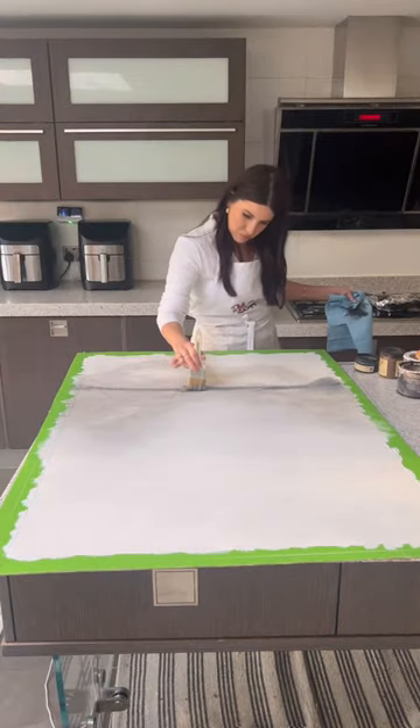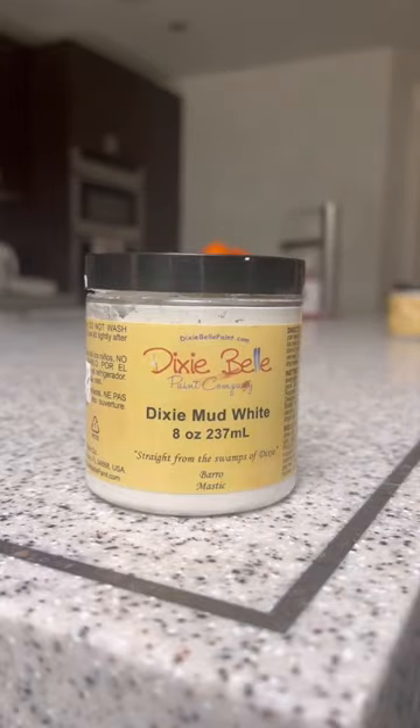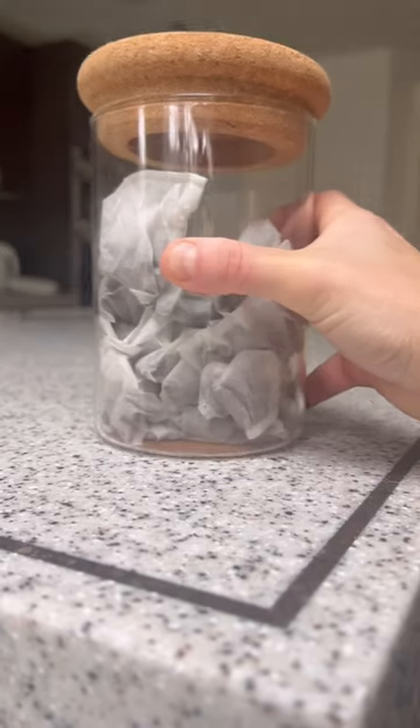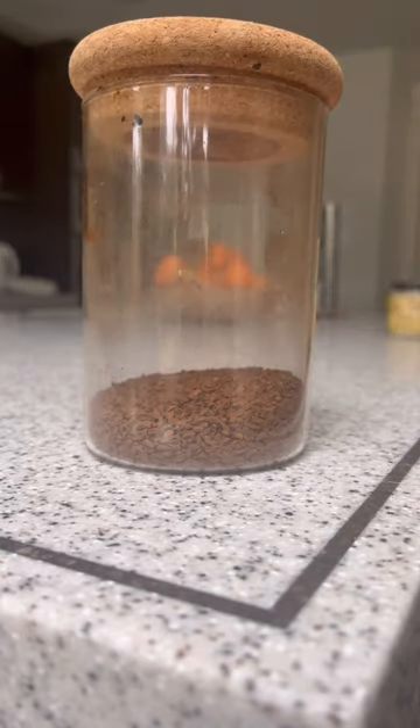This was the fun part and it took me a few hours, but I just let my creativity flow and I really had no plan what I was doing. Then I smeared on some texture additive and I got some tea bags and hot water and dabbled it to create an aged look.